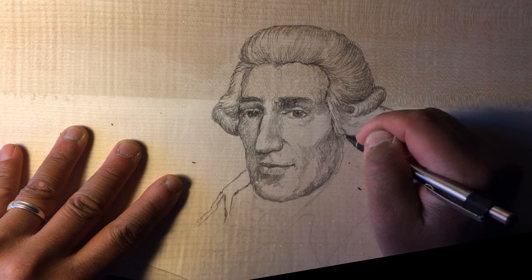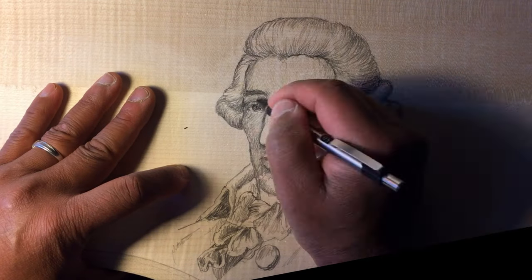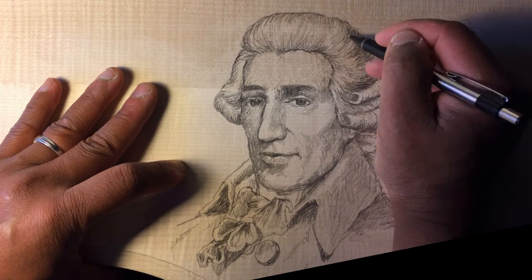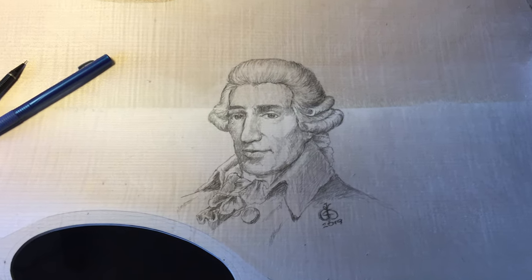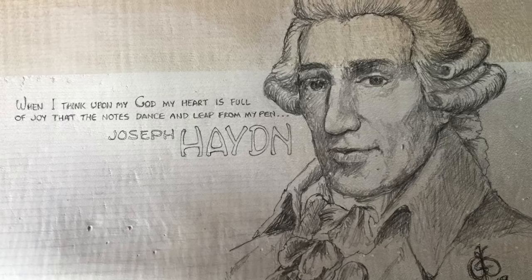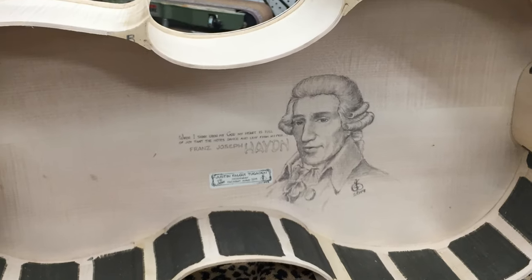And the only way to see this portrait, of course, is to look through one of the sound holes of the cello to look inside. I also added one of his more famous quotes: "When I think upon my God, my heart is full of joy, that the notes dance and leap from my pen."